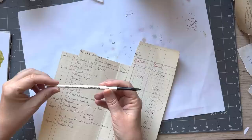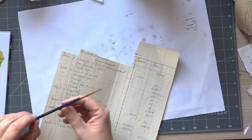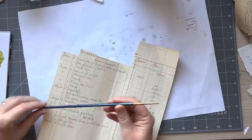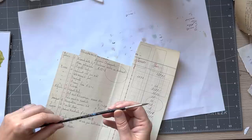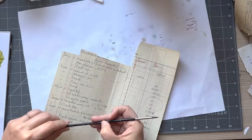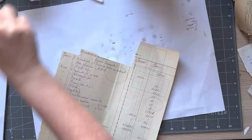I've got a Filbert brush here and it's a number two. I've got some round brushes — that's a number one, and I think this might be a number two or three. That one's a zero. Okay, so those are the brushes I'm using.